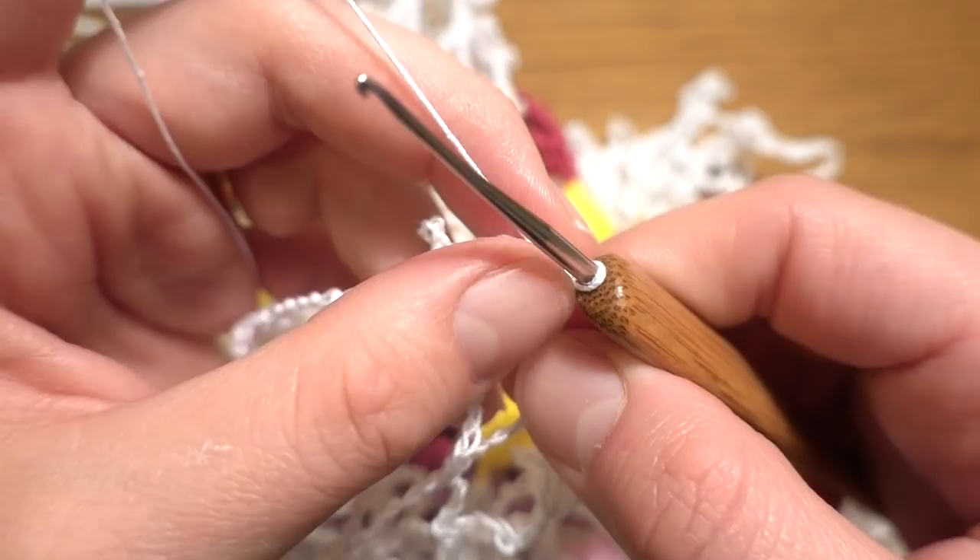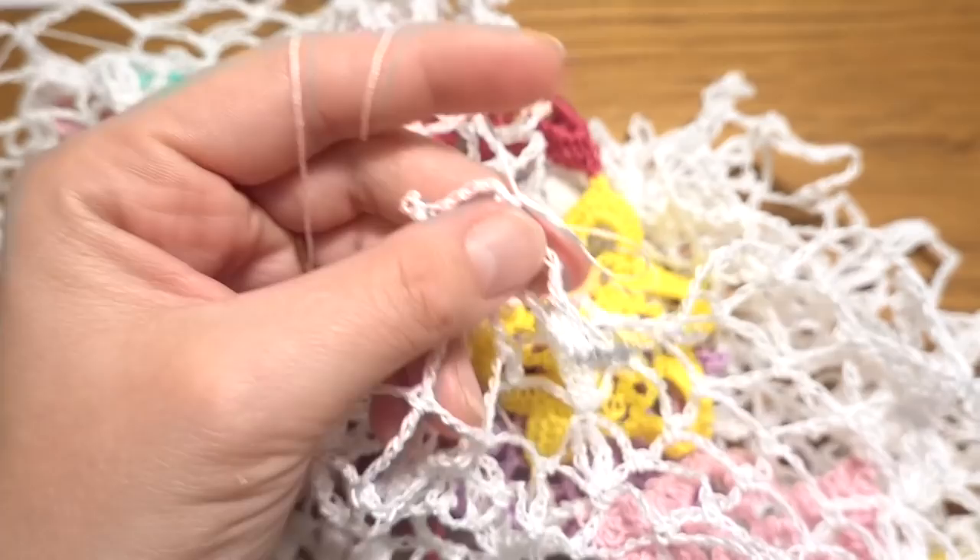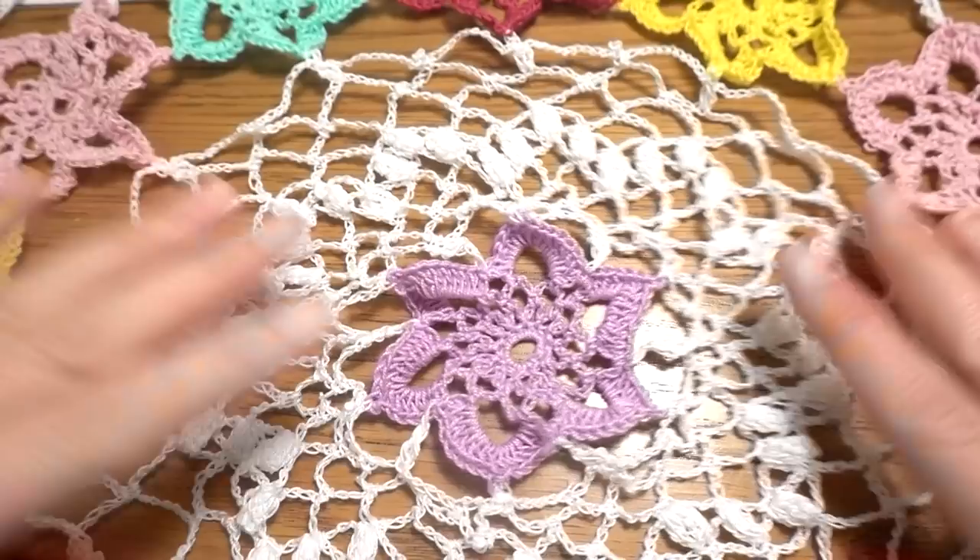To finish, block the doily flat using a hot iron with steam, or use your preferred blocking method. Thank you for staying with me to the end of this tutorial — see you next time!